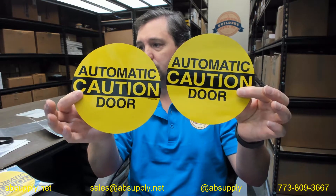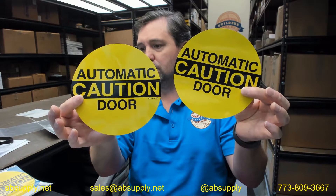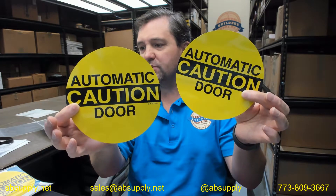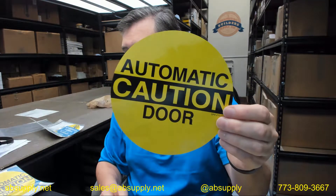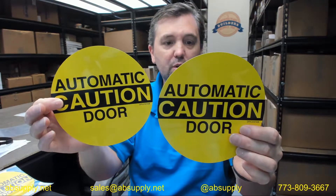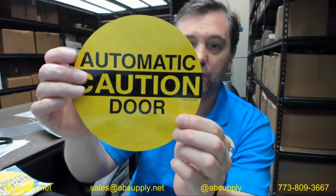You are always going to have these decals on a low energy door — they will always say automatic caution door, at a minimum. The sign will be a minimum of 6 inches in diameter with black lettering on a yellow background. Additional information may be supplied, but having this on the door is required. These are two-sided decals, meaning that from both sides of the door you will be able to view this decal.